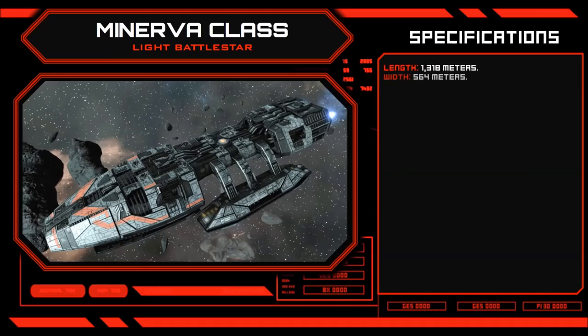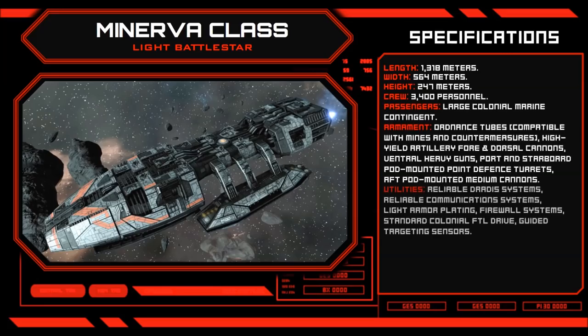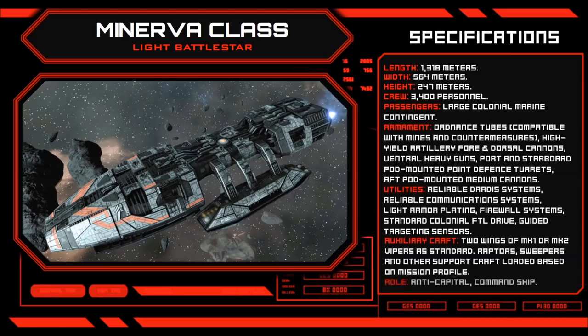At a length of 1,318 meters, the Minerva presents a sloped and compact frame that sacrifices bulk and endurance in favour of optimal weapon placements and rapid adaptability.